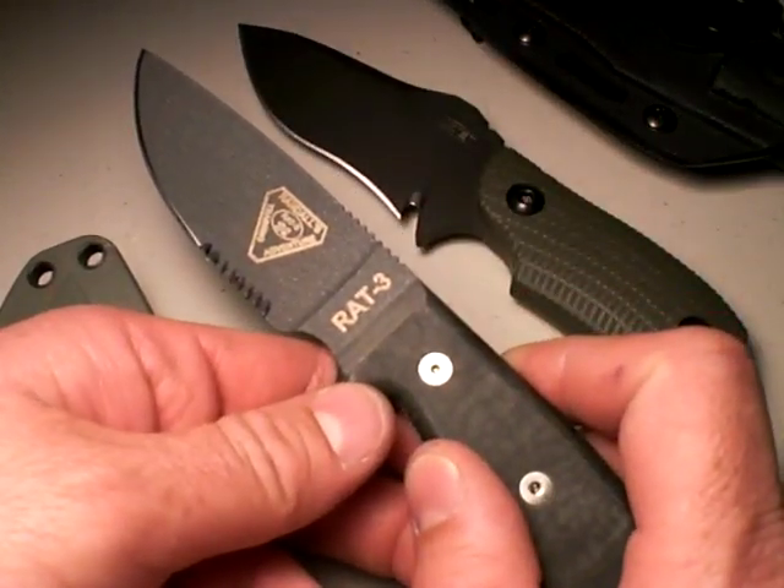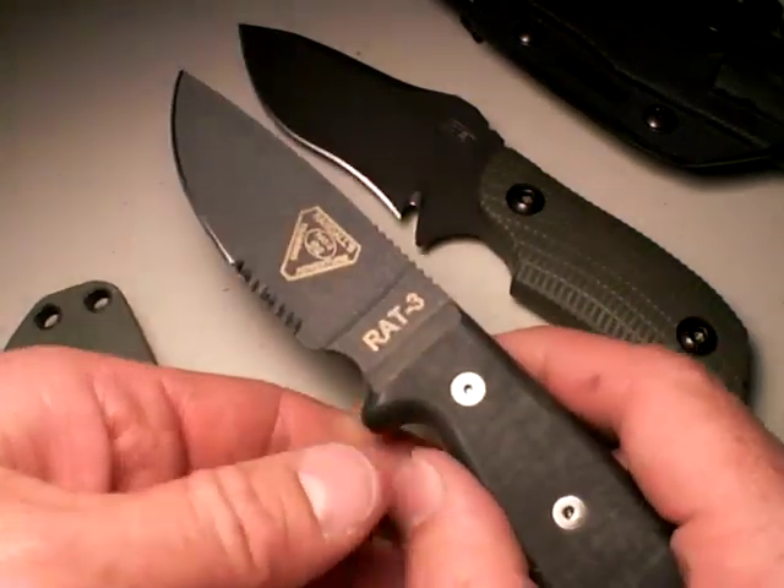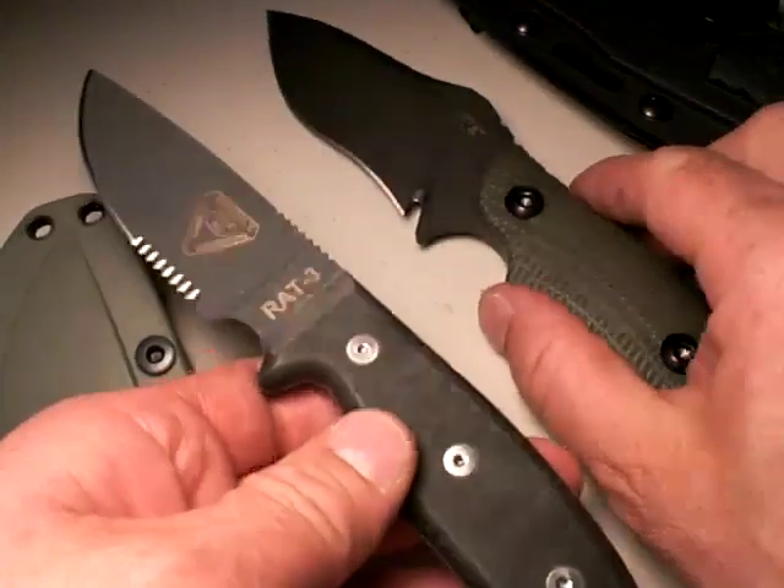But guess what? It's less than half the weight. And it's in D2 steel — very decent steel. But it's 6 ounces. So it's less than half the weight of the 121.